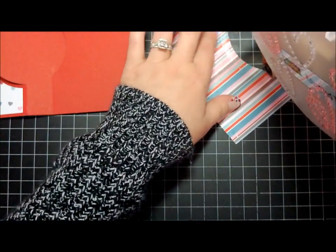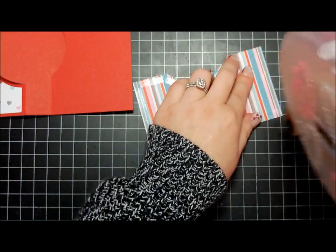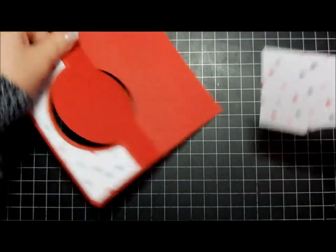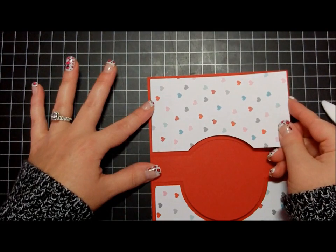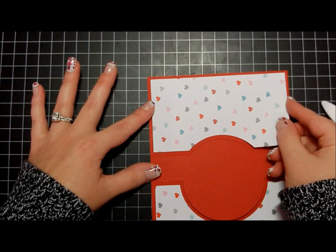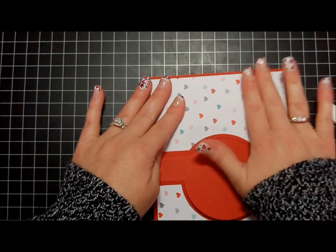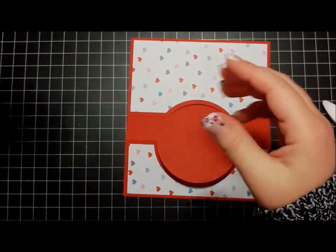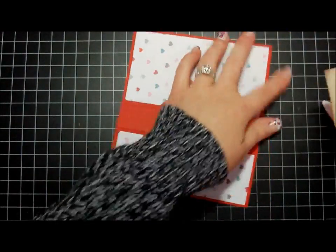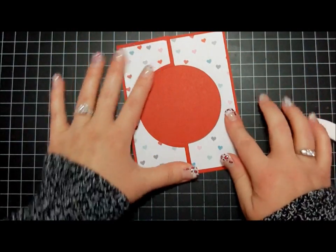I'll show you all the cards in another video. This is such a fast and easy way to make cards, these flippet dies. Just getting a bit of adhesive on the base here.